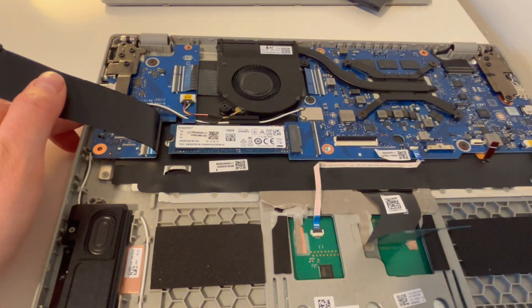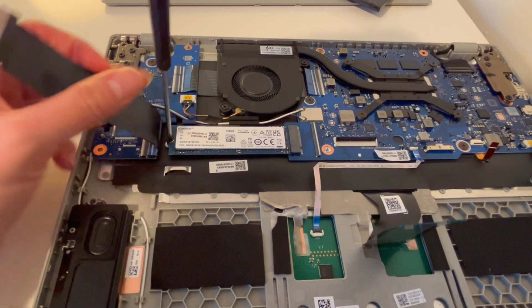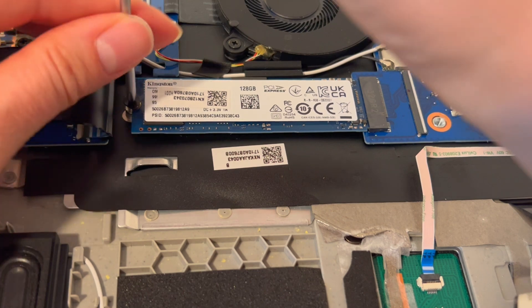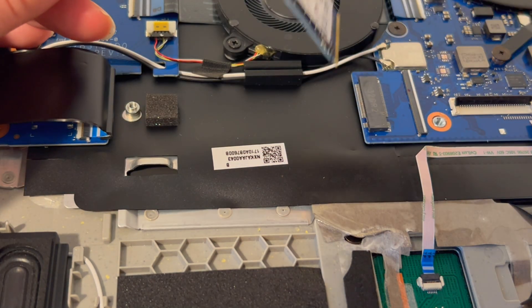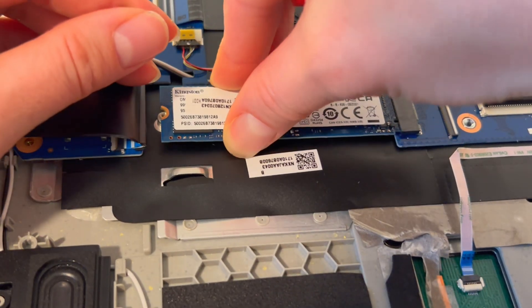I'm going to use the screwdriver to detach it, but first I'll zoom in and give you a better shot. Keep in mind you can only replace the solid state drive if it looks like this — as a separate unit. I removed the screw and then the drive gets gently set back in; the new one would go in the same way.